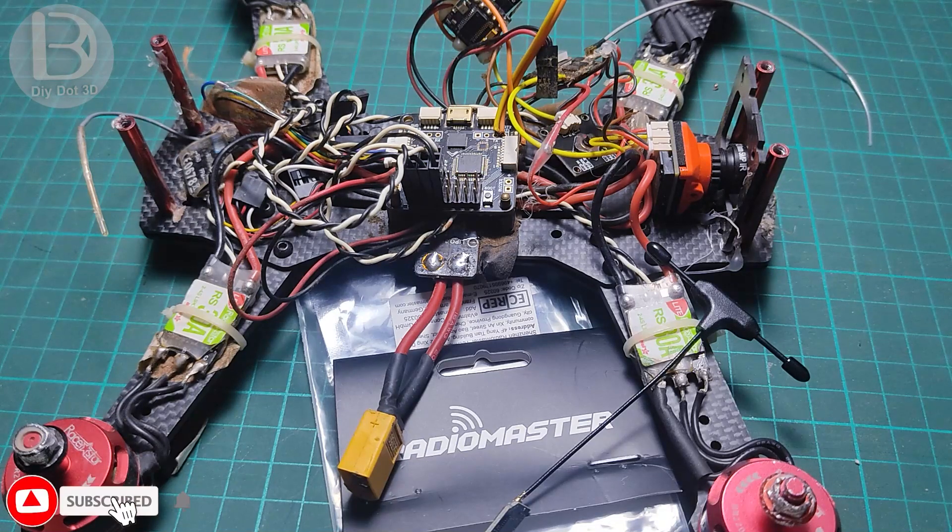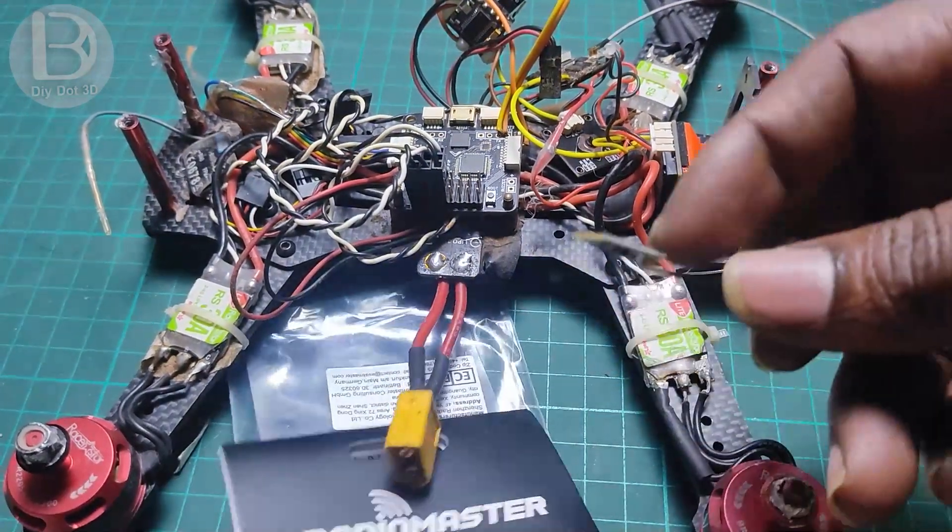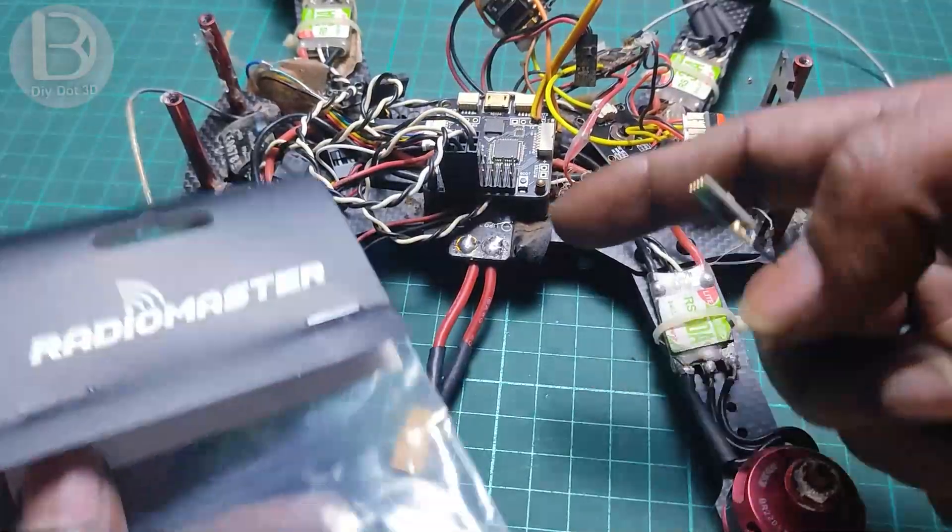Hi all, welcome to Diodar 3D Tech YouTube channel. In today's video, we will see how to install this RadioMaster RP-1 receiver on a flight controller board.